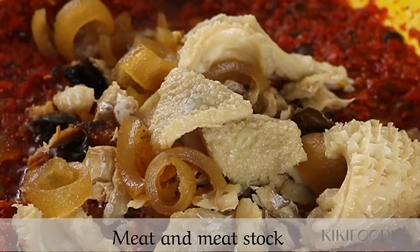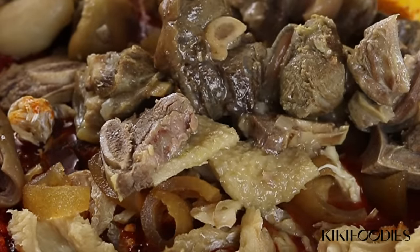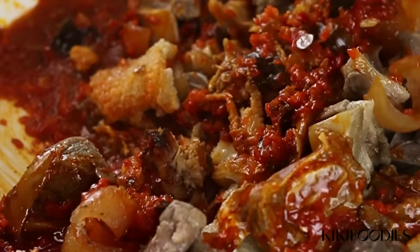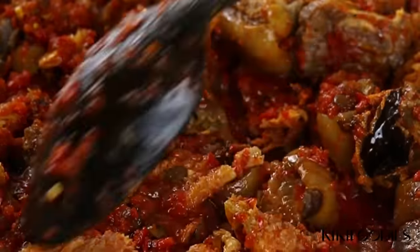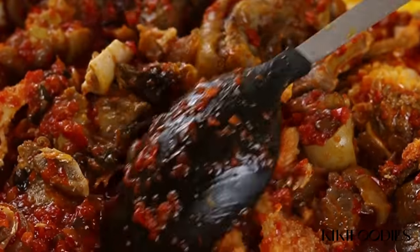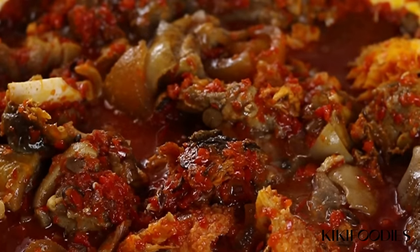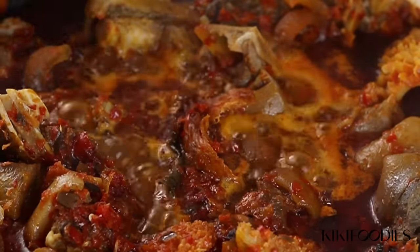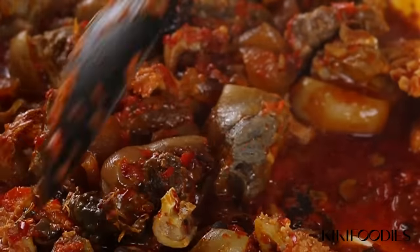Next I'll add in the meat and the meat stock and give this a good mix. You can add more water if you need to — I don't like my ferrero to be too dry especially when eating it with eba or pounded yam, but don't add too much water because you don't want the soup to be too runny. I'll let this cook for about five minutes.